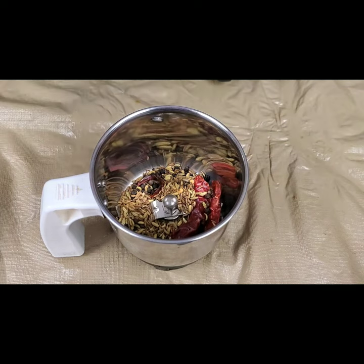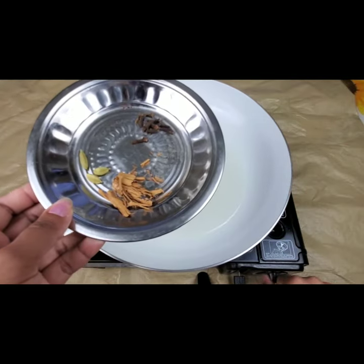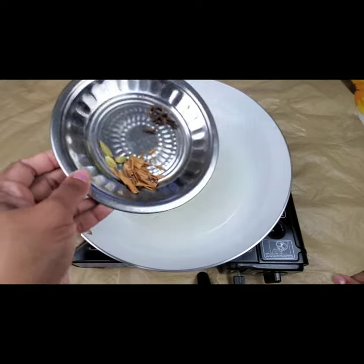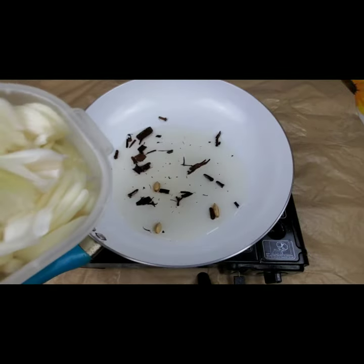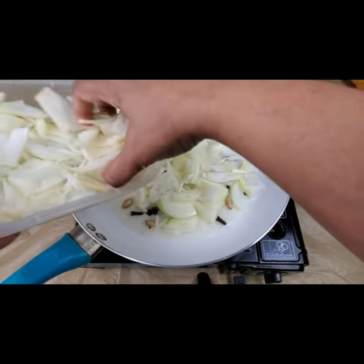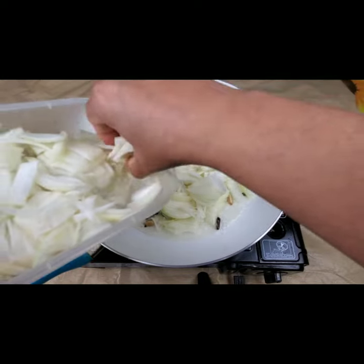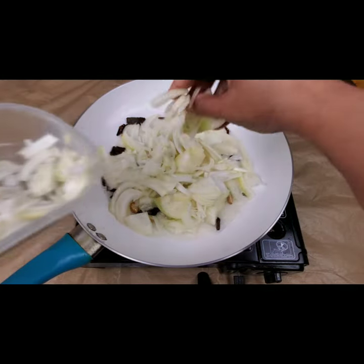That's the pepper powder we are making. In a pan I've taken 2 tablespoons of oil, and in goes the dry whole spices — cloves, cinnamon sticks, and 3 cardamoms. Then in go 2 large onions, sliced into thin slices, and we need to roast them well.